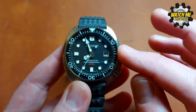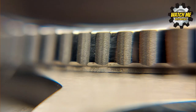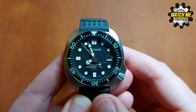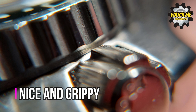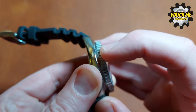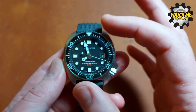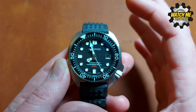You've got an NH35 movement, which is common in homage watches but nice to have, plus a matching black date wheel. The bezel is 120-click and lines up absolutely perfectly. The feel of this bezel is perfect — it's light, there's zero play in it, absolutely zero wobble, no bounce or rock. It's so well machined; the bezel is perfectly integrated into the watch — snappy with a really lovely crisp action.